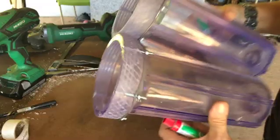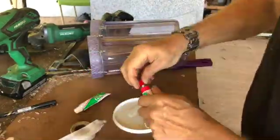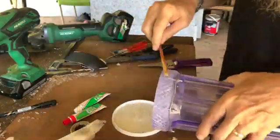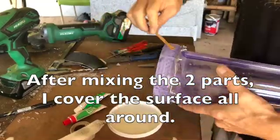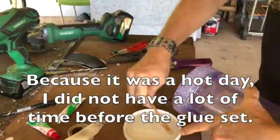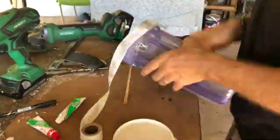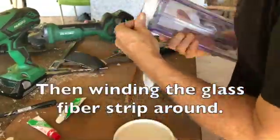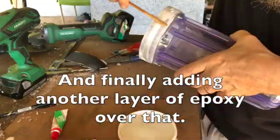Ready for the final step: epoxy and glass fibers. Mixing the epoxy glue thoroughly. After mixing the two parts I cover the surface all around. Because it was a hot day I did not have a lot of time before the glue set — it will be better to do this on a colder day. Then winding the glass fiber strip around, and finally adding another layer of epoxy over that.